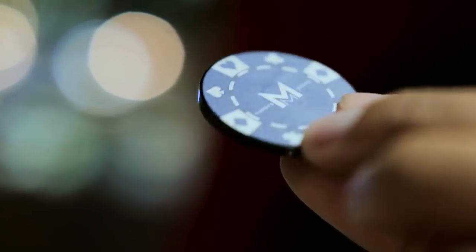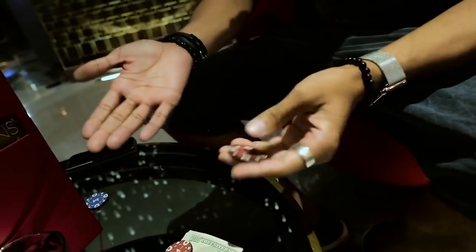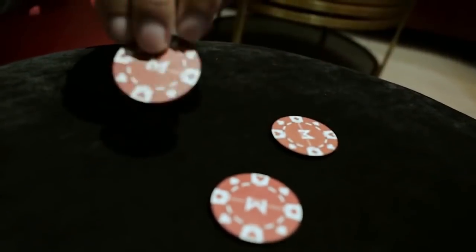However, just to get you started and get the creative juices flowing, we've included six uber visual, very practical pieces of magic that you can't get anywhere else other than this set. So whether you're a beginner, a hobbyist, or a seasoned professional, you can always catch them off guard — or sucker punch.